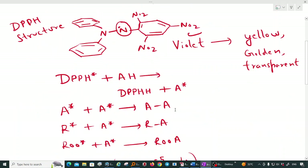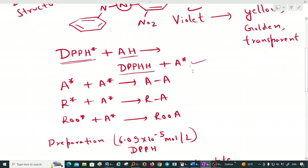As shown in the structure, DPPH has two nitrogen atoms at the center and two benzene rings. Since it has a free radical at the center, it has a violet color. As the antioxidant comes into its vicinity, the antioxidant donates a hydrogen atom to DPPH, converting it to reduced DPPH.